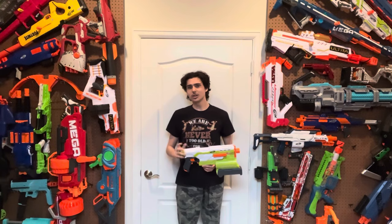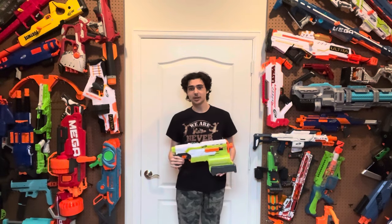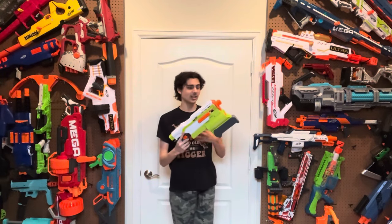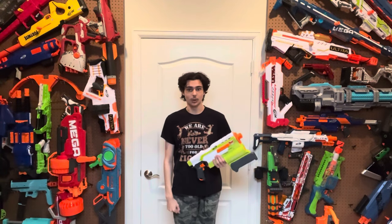The Demolisher originally was a 2014 release in the Elite series, but was re-released in the Modulus series in 2019. The blaster is exactly the same though, so this review is basically still talking about the original 2014 one. With all that said, let's start with the design.